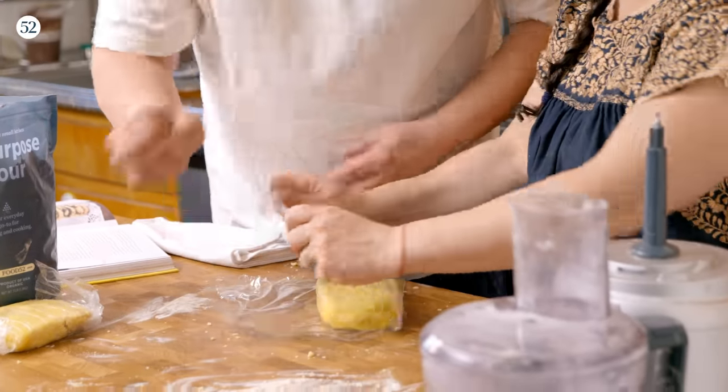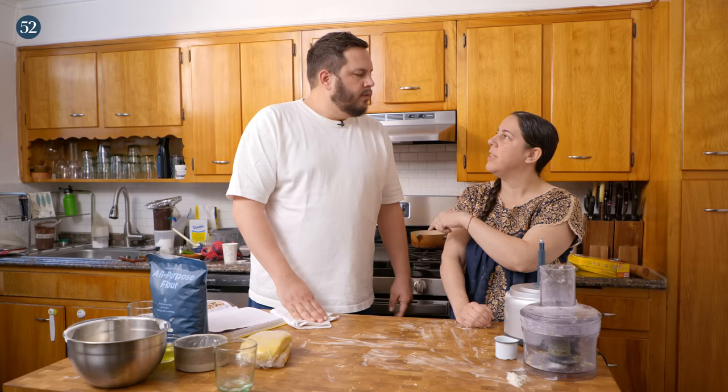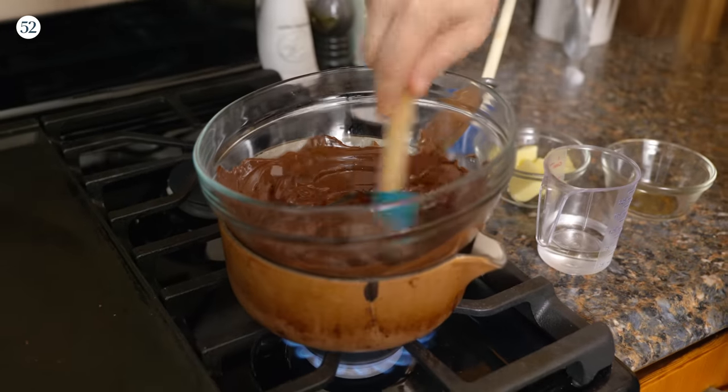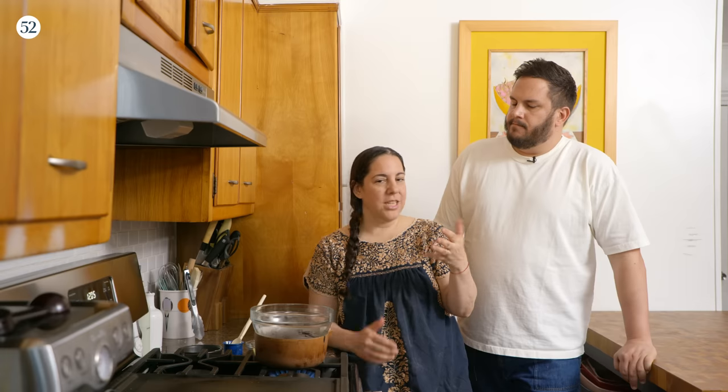Now we're just going to wrap the dough so that while it rests it doesn't dry out. While it hangs out, we're going to make the filling and the topping. What's this chocolate? You want to use high quality chocolate, and I actually like to use two different brands of bittersweet chocolate if I have them around — there's a lot of really good chocolate out there.